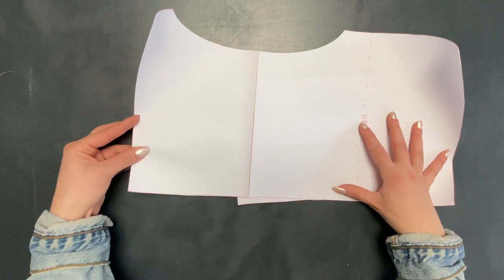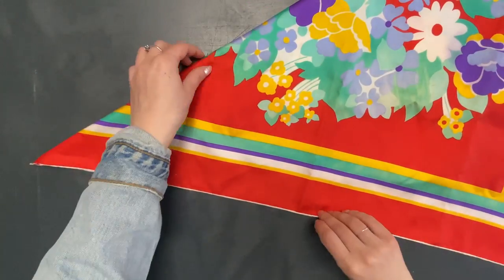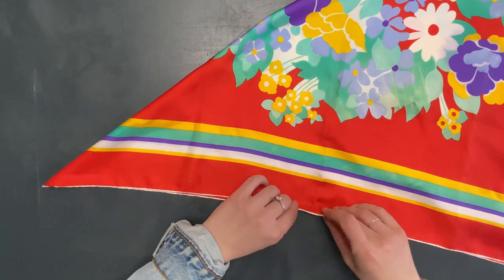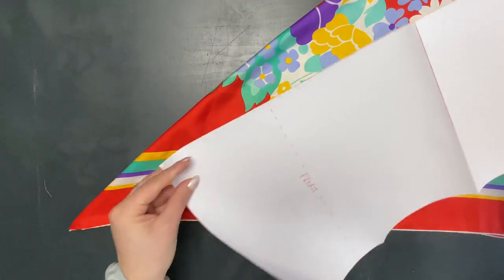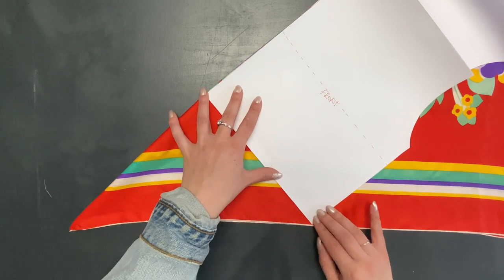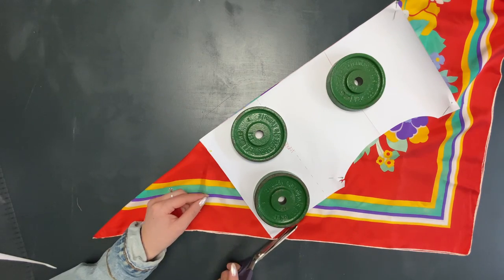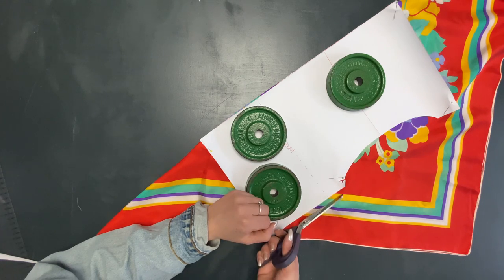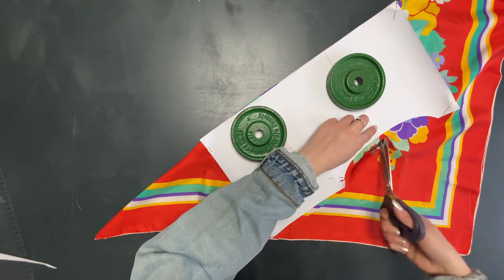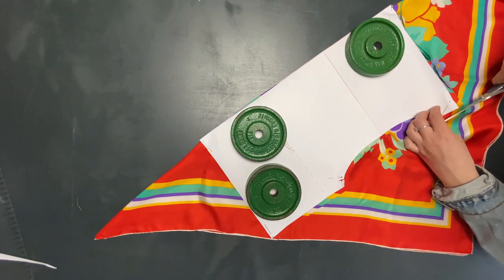Now that all pattern pieces are prepared, I start preparing the scarf. Since I want the front to be maximally flowy, I will cut everything out on the bias, meaning I need to fold the scarf diagonally. Folding the scarf diagonally leaves me with an interesting design opportunity — I will keep the corner of the scarf attached to the front part of the top. This way I keep much more of the original scarf design intact, and it gives me a nice finishing through the pre-hemmed edges and the artwork of the piece. I place the pattern so that the lower side edges line up with the edge of the scarf, and cut out the front piece on the fold, making sure that I add one centimeter seam allowance everywhere.